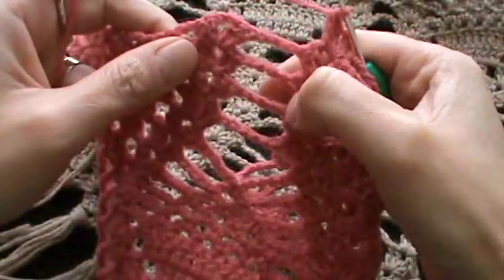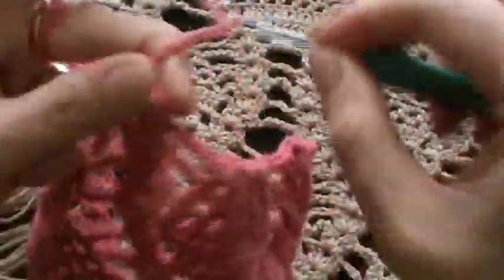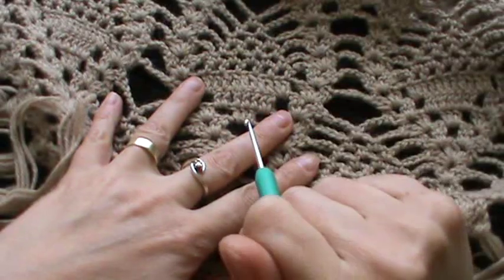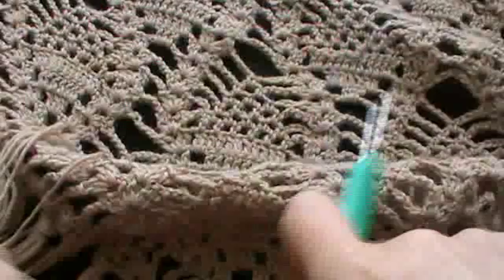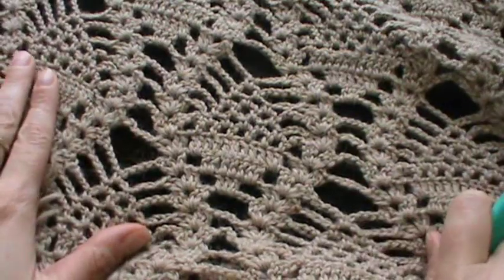Now we have our three rows with chain three and we have to work the row with chain six — three, four, five, six — and the shell. Into the next row, this is the chain six, so in the next row we will begin with a pinwheel motif here in the middle and we will close these two and go on like this with chain six, chain four, chain four, chain four.